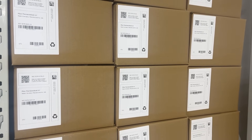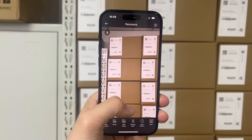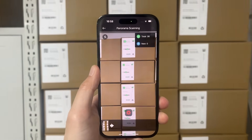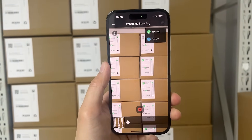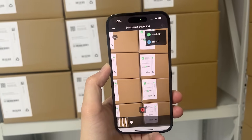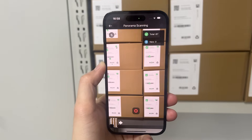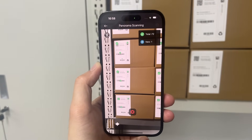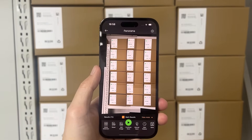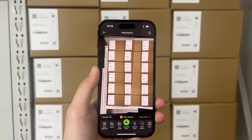Boxes in the warehouse are often stacked in perfect order, whether on shelves or forklift pallets. But even when everything looks organized, scanning them accurately is still a challenge. Barcodes can be blocked, face away, or sit too close together for reliable capture in a single frame. Batch Barcode Scan solves this by scanning across the entire environment. As the camera moves, AR overlays show decoded results, and all the frames are stitched into one complete image. The result is a full, accurate count, with no need to reposition boxes or scan them one by one.